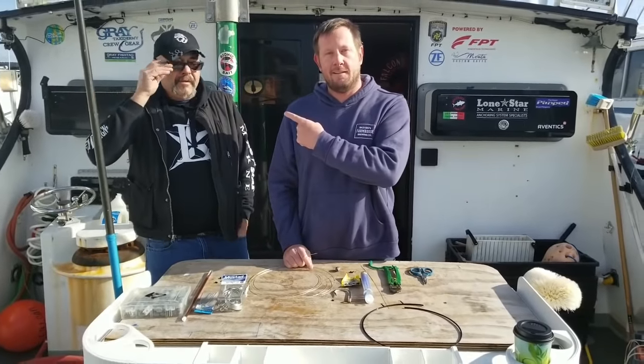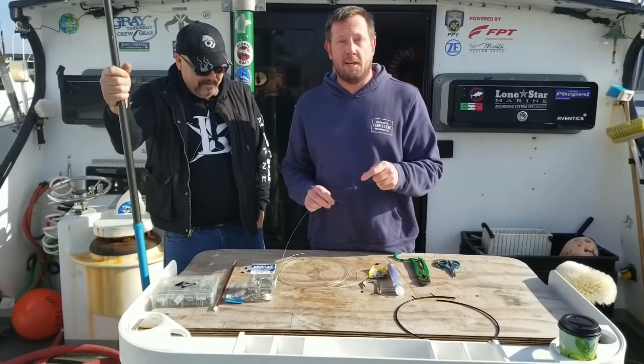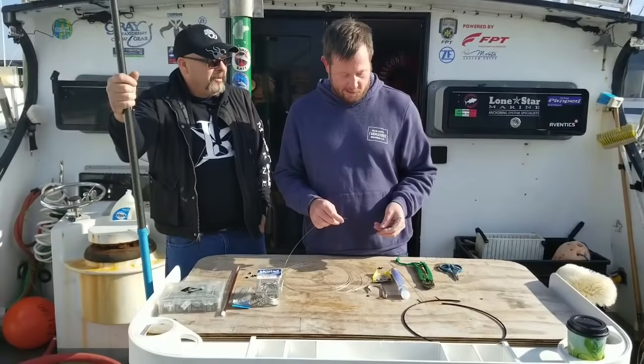All right, we're down here today. This is Dave, I'm Jake, and we're on the Falcon today. I'm going to show you guys how to make a rig for Giant Bluefin Tuna for trolling Ballyhoo.